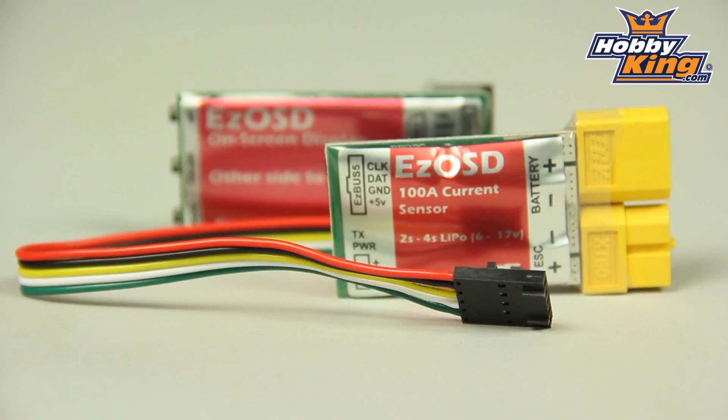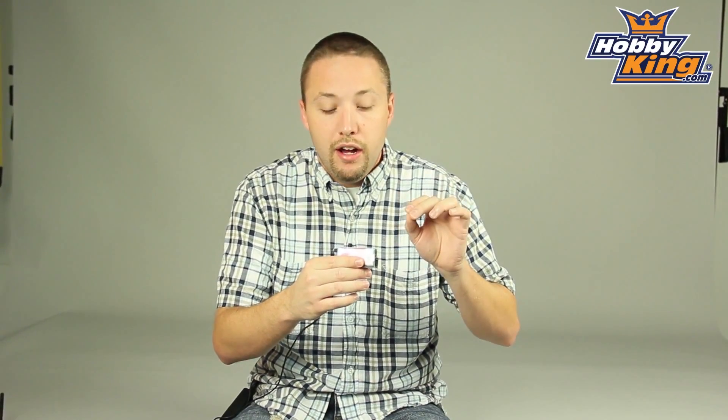Hey guys, Byron here from Hobby King. Got another cool product to show you. This is the Hobby King Easy OSD system. This is designed for you guys doing FPV, and what this does is gives you on-screen display information through your FPV goggles.